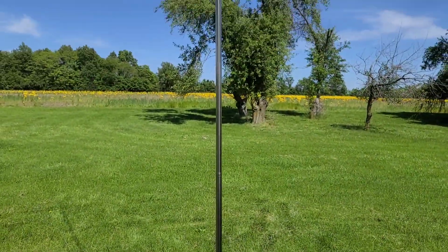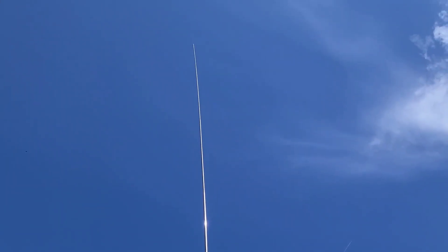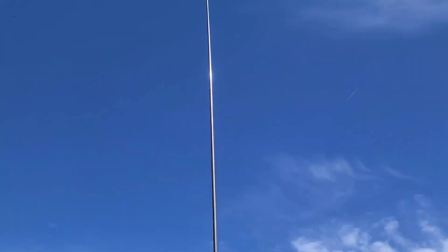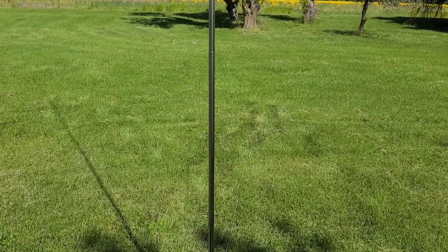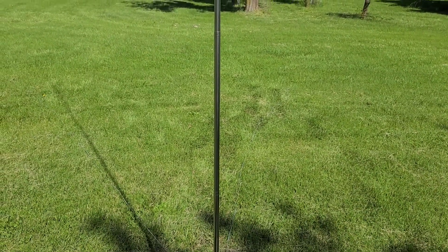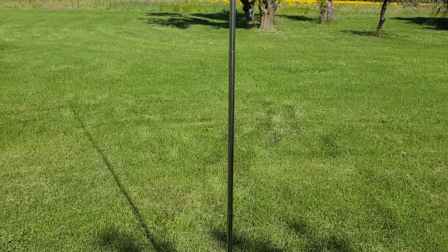So here we have it fully extended — pretty good size antenna. The wind has kind of died down, so I think we'll be good as far as not needing a guy wire.